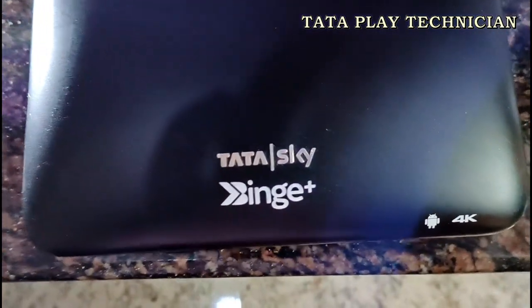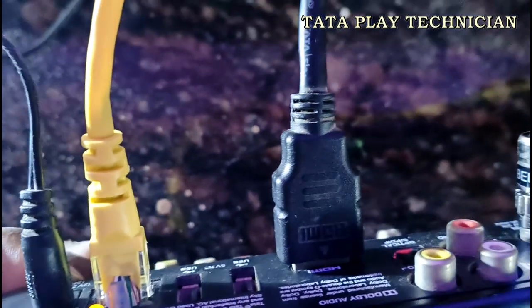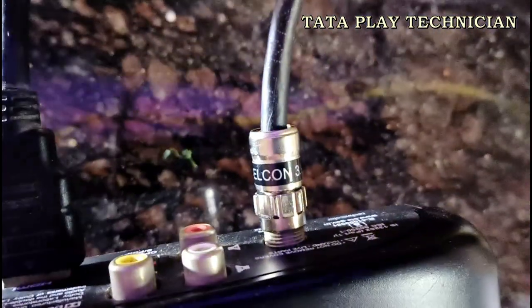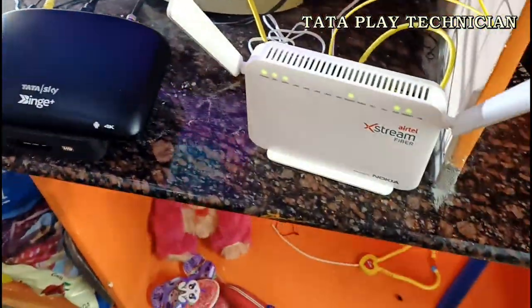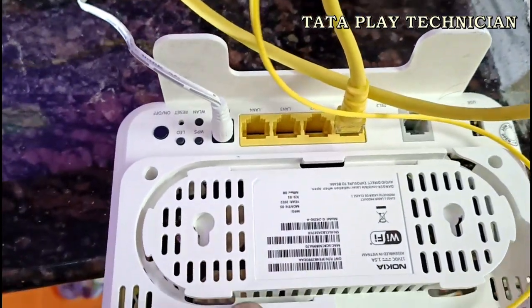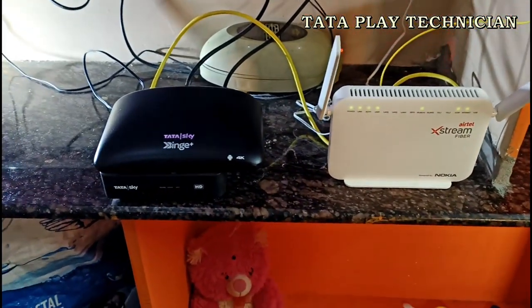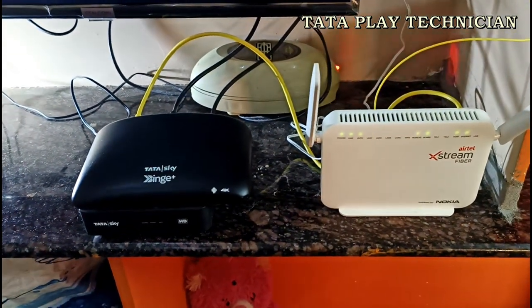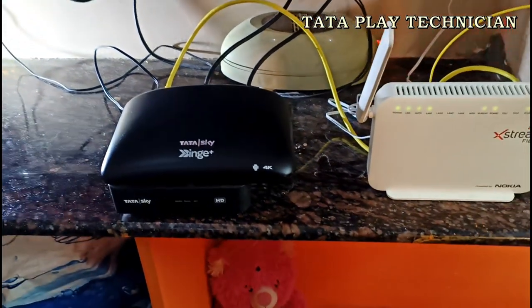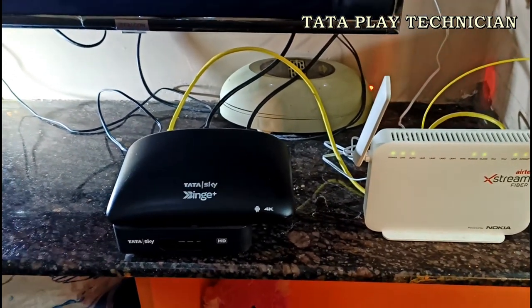There is a box in the box — it has been almost 2 years. Backside port, power adapter, HDMI cable and DTH cable. You have a wire. You have a cable connected to the ethernet port and to the back side.